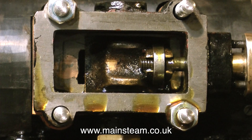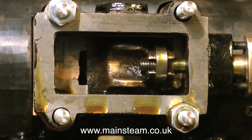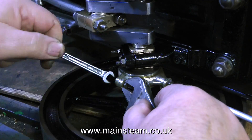With the steam chest temporarily bolted to the cylinder, I'm now checking the valve's position. As the valve moves back and forth in the steam chest, it needs to be equidistant between the end of each port. But to really set the steam engine's valve, I need to install the eccentric and the eccentric rod as well.